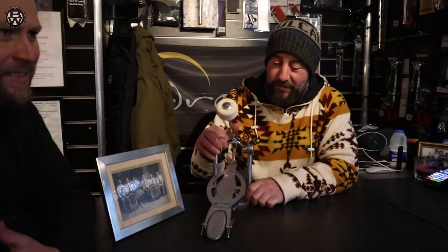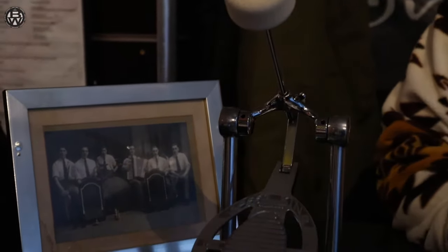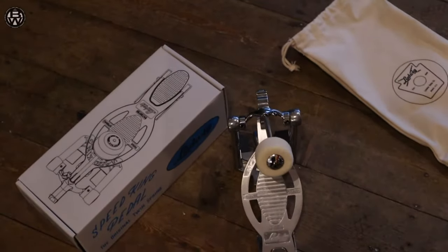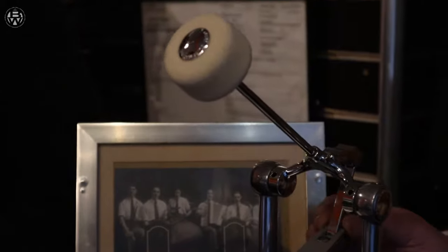What pedal did he use? Well, I think Ludwig, in his name and tribute, have come up with this lovely Speed King, which is just what they used to use in the day. One of the best pedals on the market. First ever thing I've ever seen with a direct drive, I think.